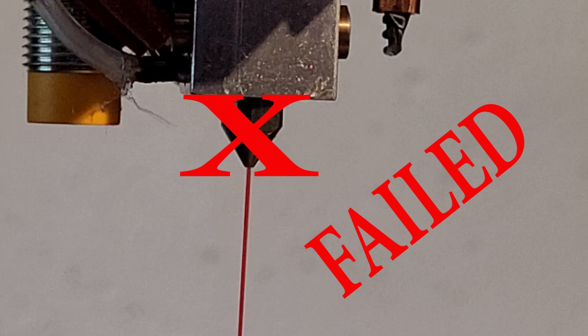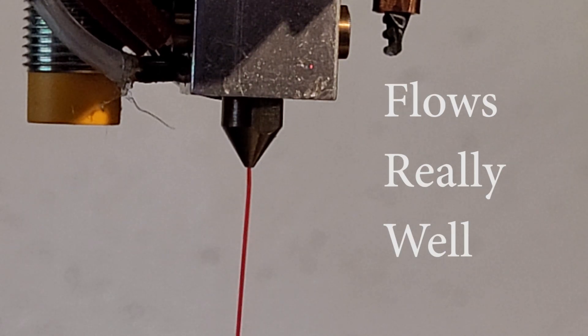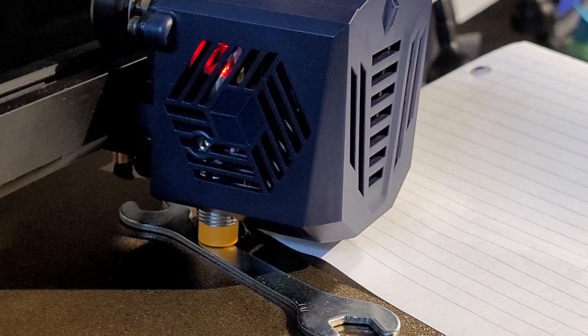I installed the nozzle and then tested the flow to make sure it was flowing well through it — and as you can see, it flowed very well. Next, I adjusted the bed leveling sensor because this nozzle extends farther out of the print head, and I wanted to make sure I didn't crash the nozzle into the bed.